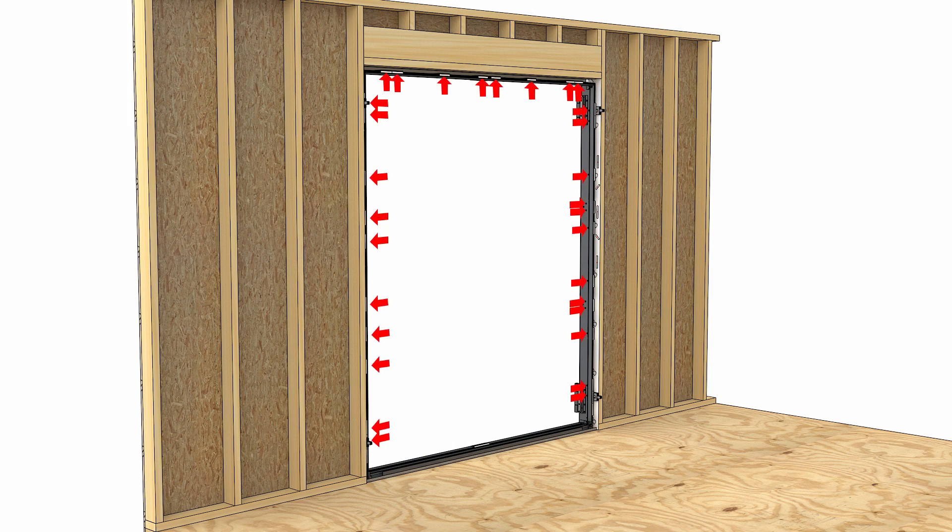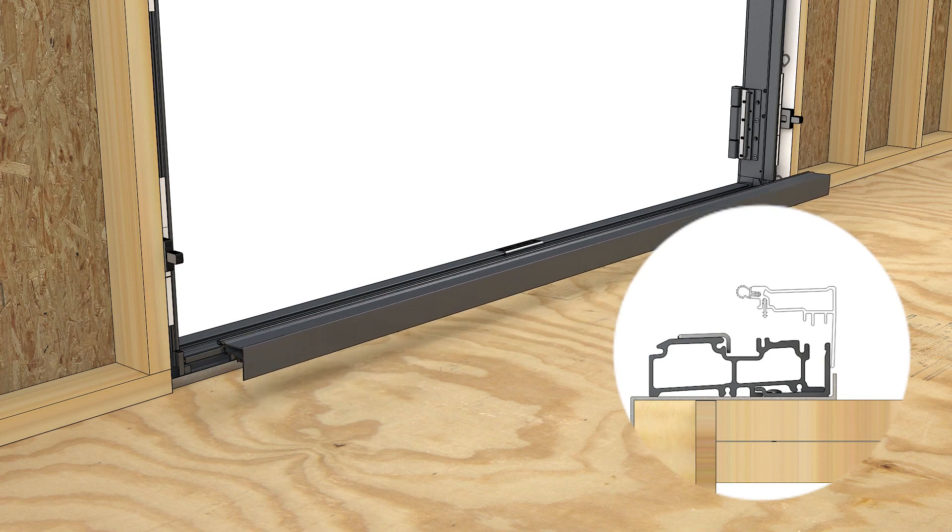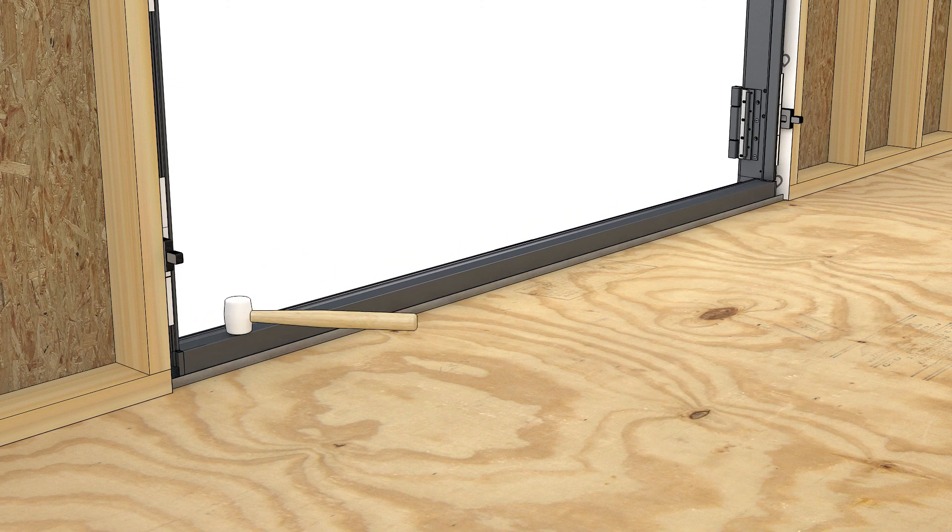Shim and fasten at the remaining fastener locations. Install the interior sill cover. The cover fits over the vertical leg of the sill support and snaps onto the door sill. Use a rubber mallet to seat the cover on the sill.